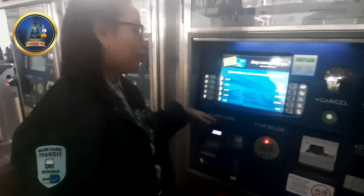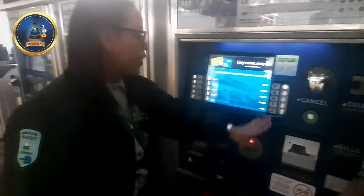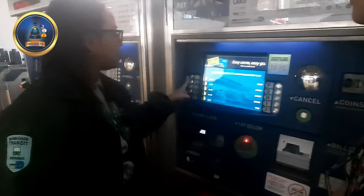Aprieta el teclado y usted pone la cantidad de dinero que le quiera poner. Ahí usted pone la cantidad de dinero. Y aunque usted elija, apriete si es 5 dólares, 10 dólares, 1 dólar. Lo pone, luego que ponga el dinero, ponga su tarjeta aquí otra vez para que el dinero entre automáticamente a su tarjeta y está listo para usar.